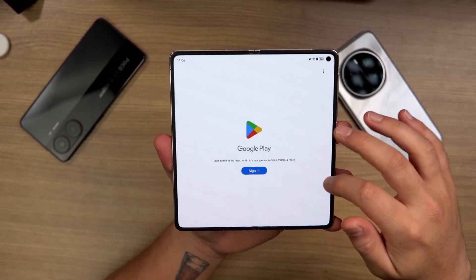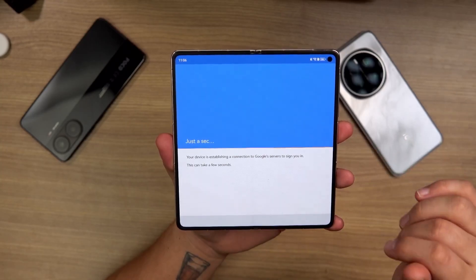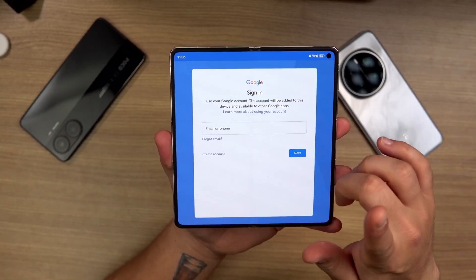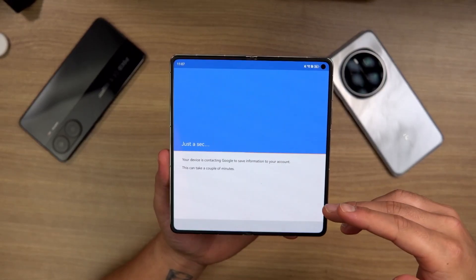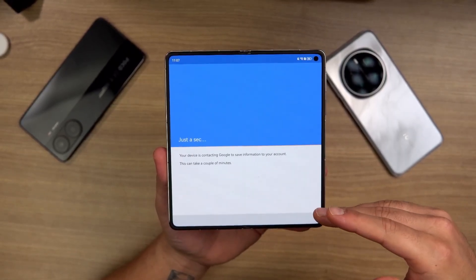Let's for example get Gmail — let me just sign in. There we are, logged in on my Google account on the Huawei Mate X6.